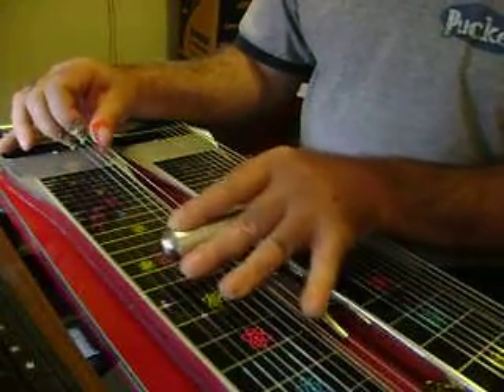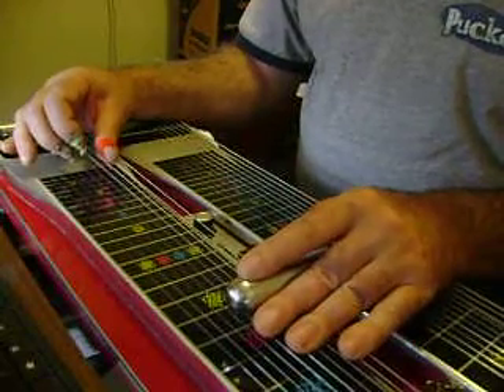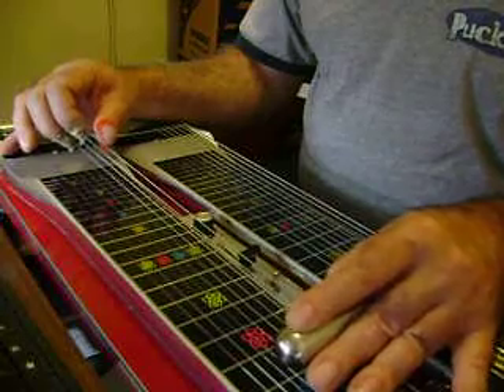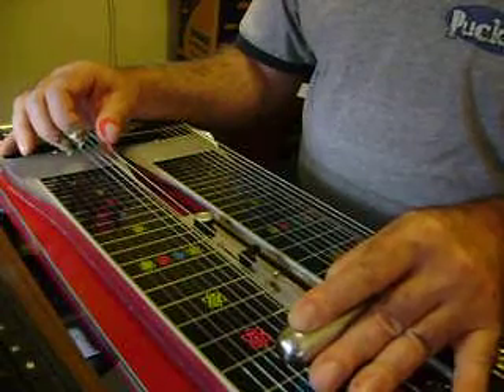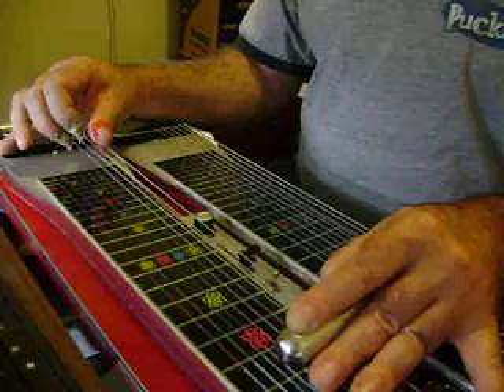Then come up to your 7th fret again, no pedals. Come back to your 5th fret — while you're moving, push your A pedal down, release it with the beat.